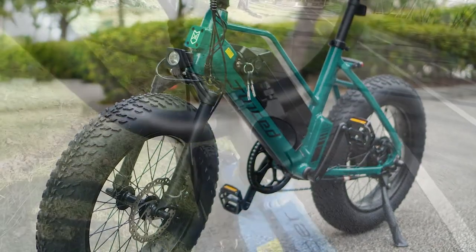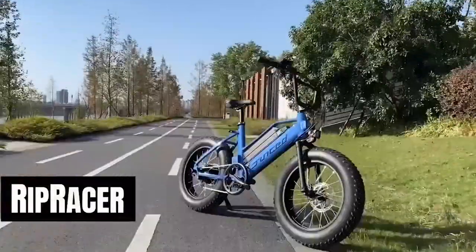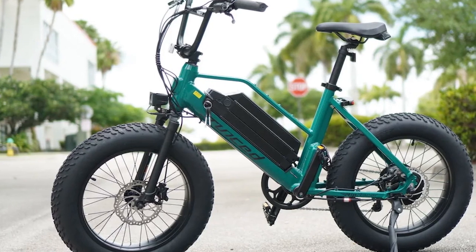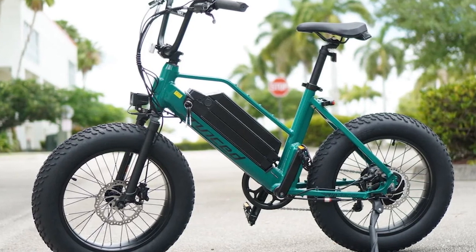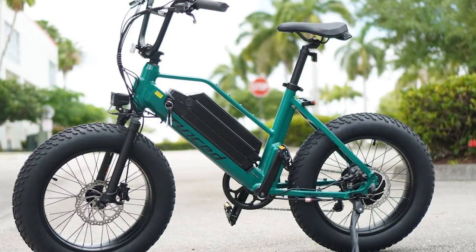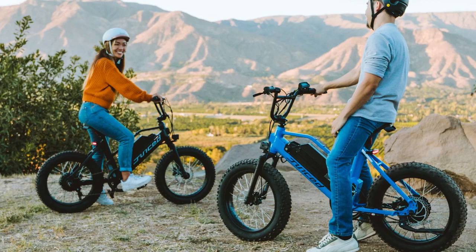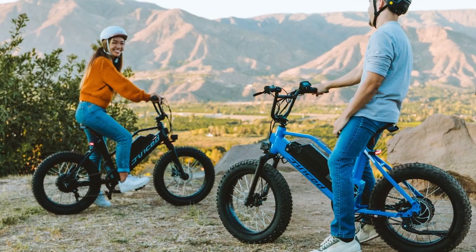A significant reality about eBikes is frequently neglected — they're enjoyable. Luckily, Juiced Bikes hasn't neglected delivering a new eBike, the Rip Racer, that is all about fun. The Juiced Rip Racer is a small frame fat tire eBike with a 40.3 inch wheelbase and 20 inch wheels intended for trails and metropolitan BMX riding.